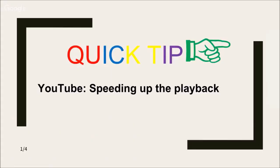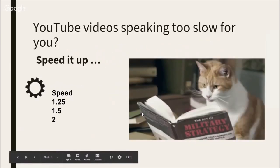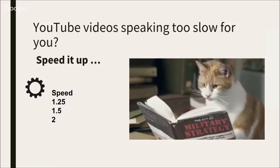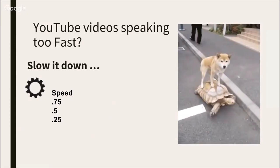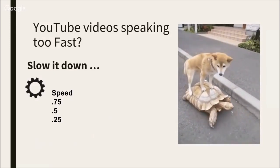The quick tip is about watching videos on YouTube — there's a setting to speed them up or slow them down. On YouTube, sometimes you want it to go faster and you have three choices: one and a quarter speed, one and a half, or double speed. Sometimes the speaker is going too fast and you want to slow it down — you have three-quarter speed, half speed, or one-quarter speed.